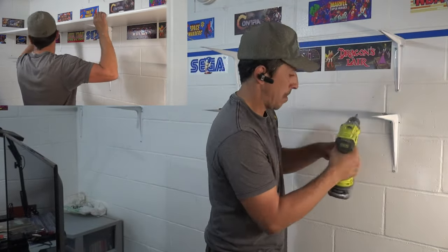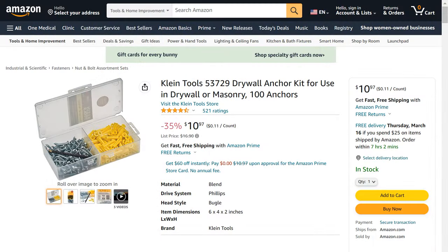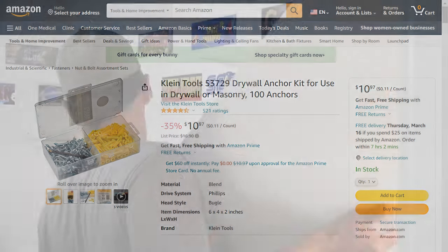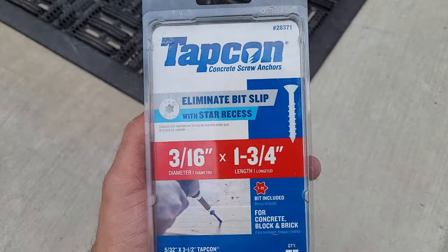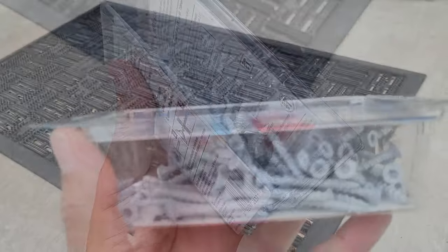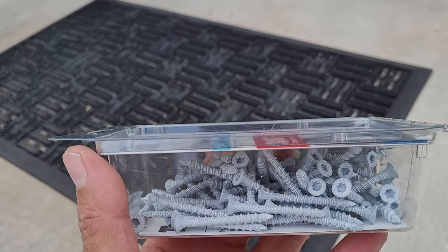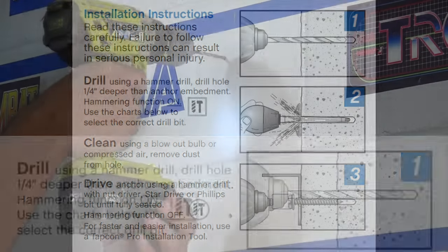To secure the shelving brackets to the wall, there are a lot of different options out there that can be used, such as these light-duty masonry anchors. But for today's demonstration, I'll be using some Tapcon Concrete Screws. These are available in various different sizes and usually come with an included drill bit and a screwdriver bit. Now let's go over the instructions for these concrete screws.